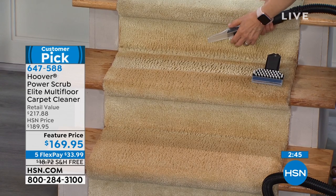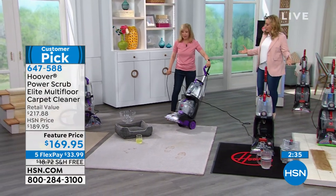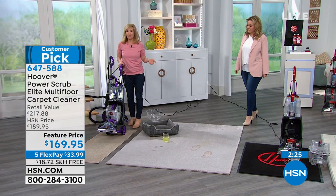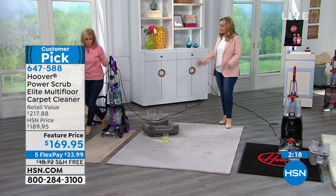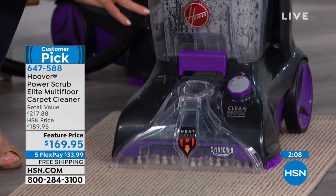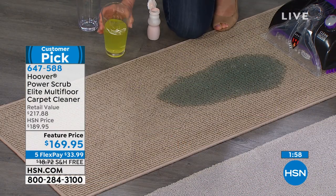Julie has been representing Hoover for 20 years, and this is her all-time favorite of all the carpet washers. Full size, full power — the tanks hold 1.25 gallons each, but it's still the same weight as their other full-size models. It's got the quick dry mode, it's easy, it doesn't drip, it's not messy, you can clean it out. They took the best of all their models and put it all in this one. And today it's on sale, on five flex pay, and has free shipping — $33.99 to start.